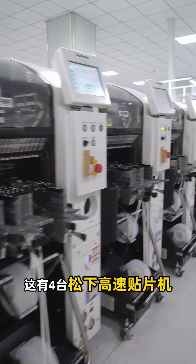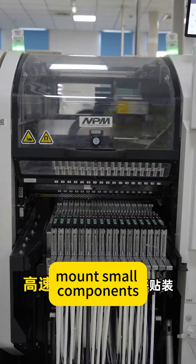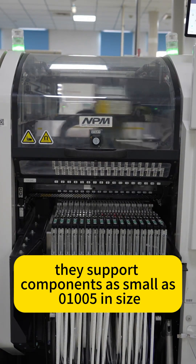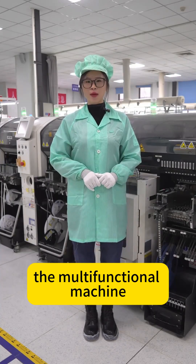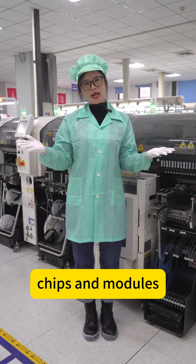Now comes the most important part. There are four Panasonic high-speed placement machines and one multifunctional placement machine. The high-speed placement machines mount small components such as resistors and capacitors onto the board, supporting components as small as 01005 in size. The multifunctional machine mounts larger components such as MOSFETs, chips, and modules.